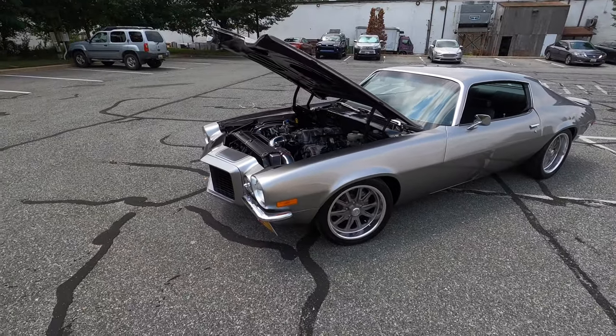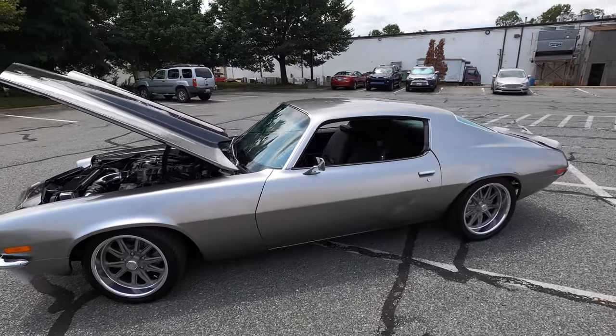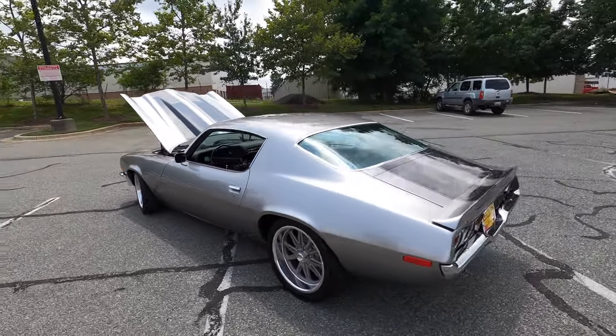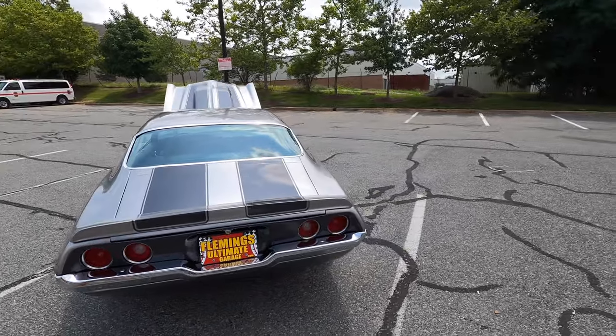It's beautiful with the Cortez Silver, the US Mag wheels, and those stripes — that's exactly what you want. It's just missing a few more things; we're probably going to do a front lift, and that's about it for the body. It's breathtaking by itself.